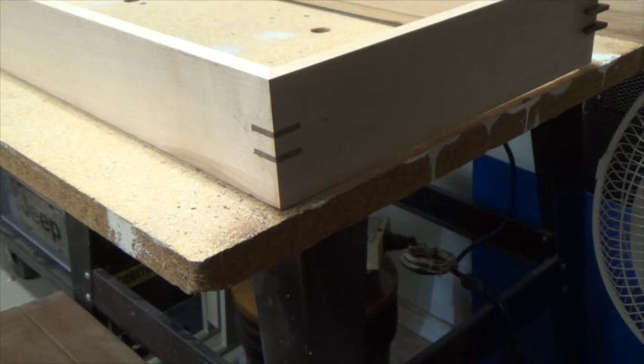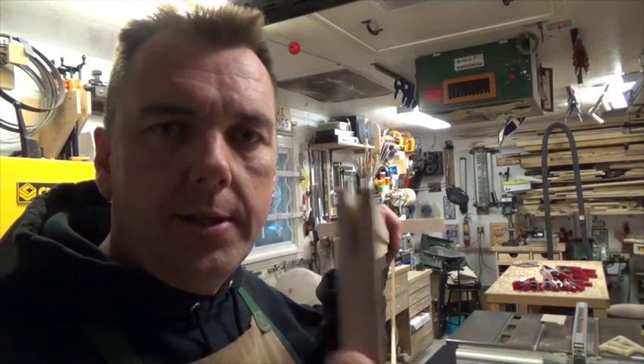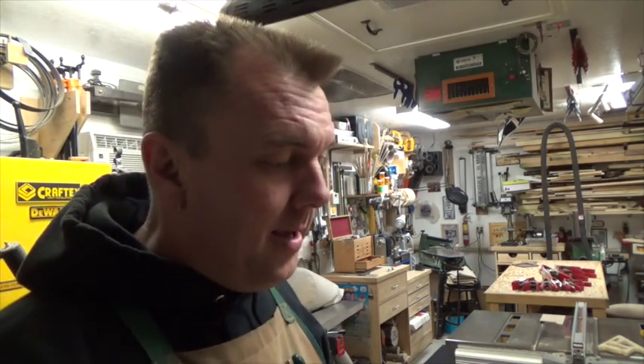Now we're going to unclamp the face frame and cut some spline grooves into the mitered corners. Just like I did with the carcass, I'm going to use my spline cutting jig and run it through the table saw to cut some 1/8-inch spline grooves. The spline grooves are cut — you can see them right there — and they are 1/8 of an inch.